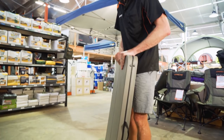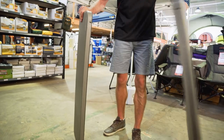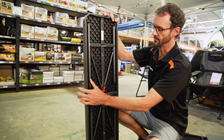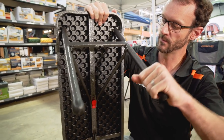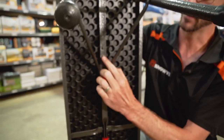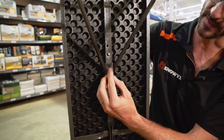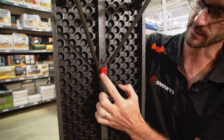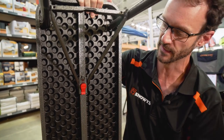To set it up, first pull the chairs off the bottom. The chairs and the table all set up in the same manner. To lock the legs into place, pull them up and there's a little plastic button that needs to lock into place in the hole under the red tab. Just push the legs and give it a tap until that locks into place. The red tab is there so you can easily release it later on.